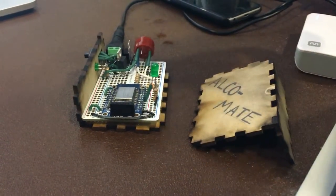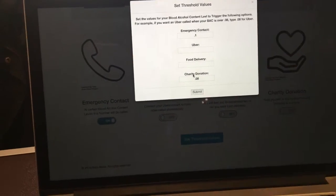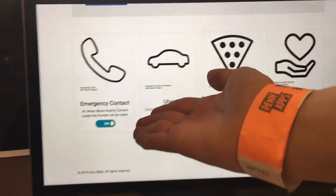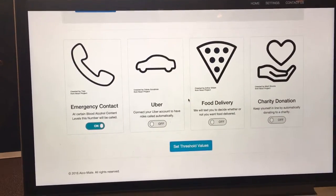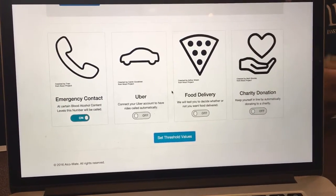Some of the different options we have: you can set thresholds to a certain blood alcohol content level. For example, what we have right now — at point one, it can call your emergency contact. So you can call an emergency contact at a certain blood alcohol content level, call yourself an Uber, order yourself food through Postmates, or donate to a charity through the Plaid API.